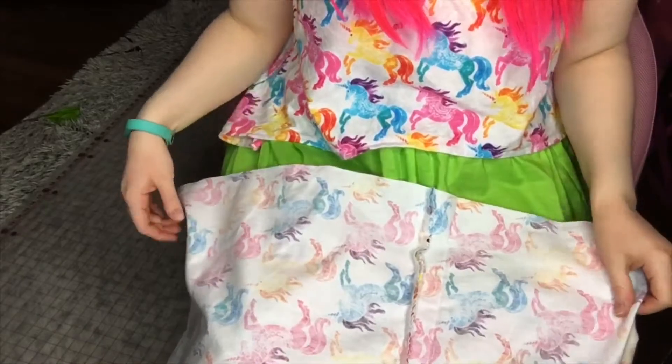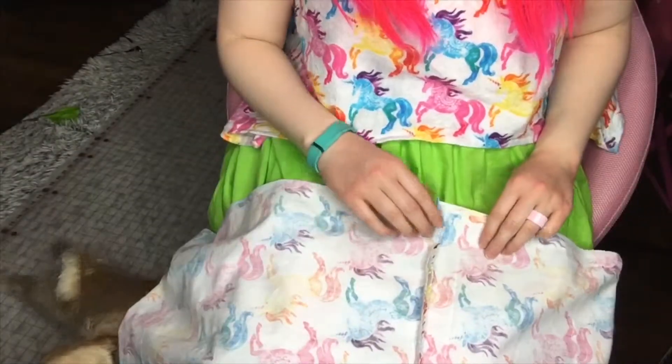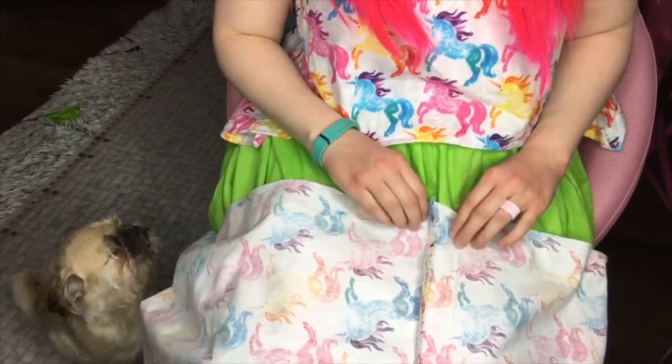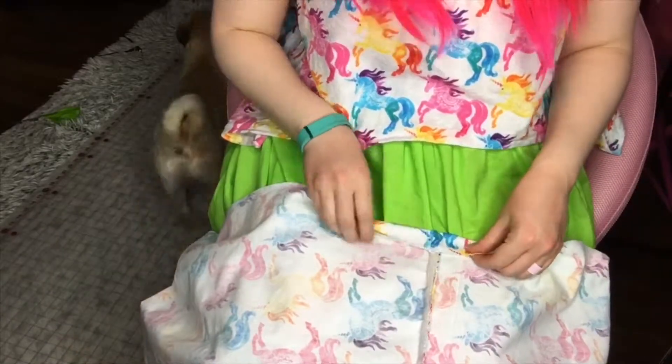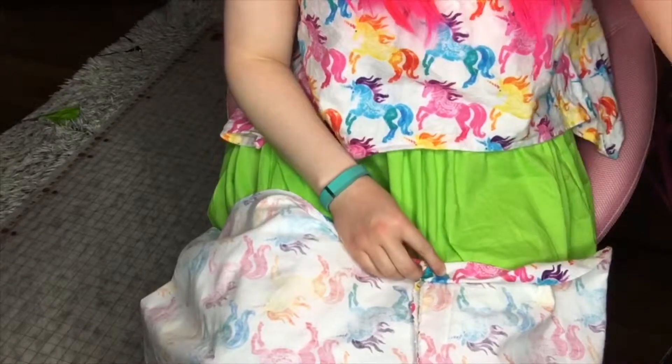There's only one last step left: hemming. Fold the fabric over once, then fold it over again, pin it, and sew it.